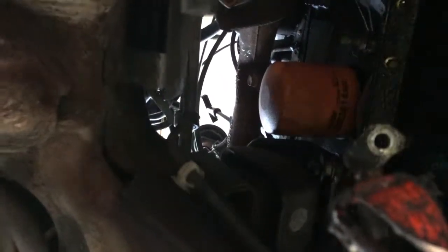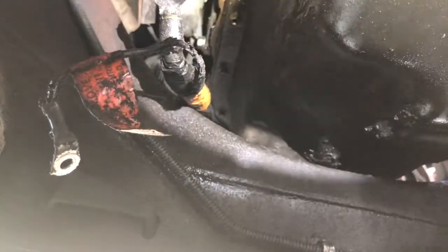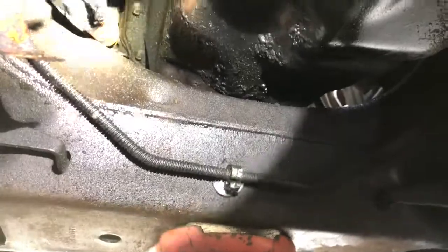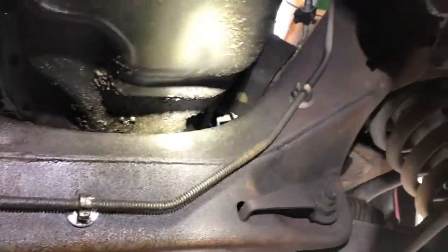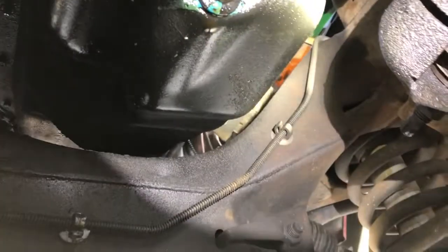I got it out. As you can see the oil pan is leaking, but the way Ford did this — or whoever manufactured these — you got to lift the engine up to get that out, so that's another project.